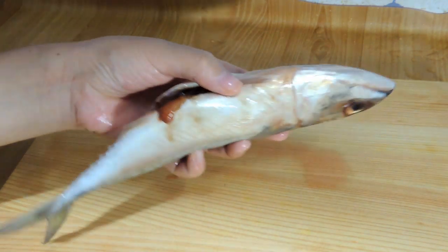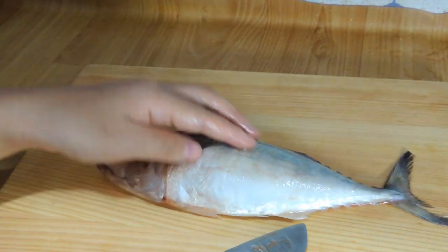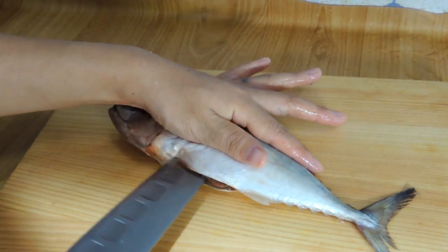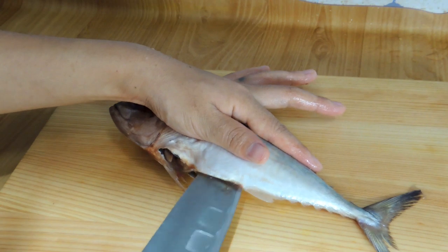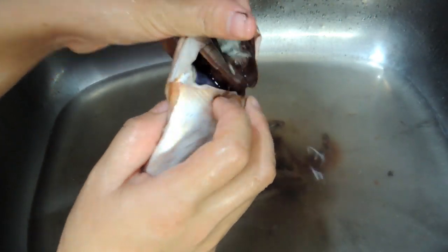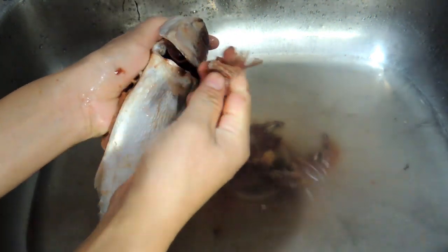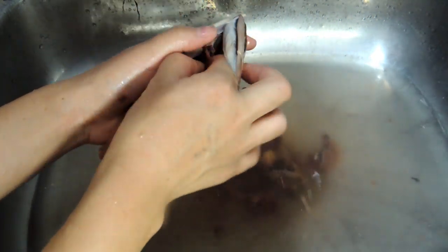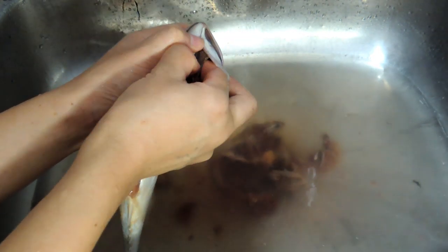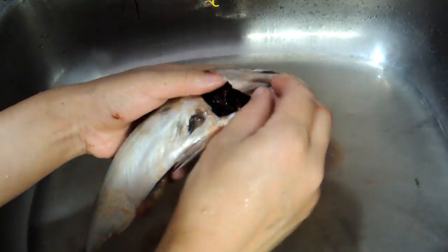Be careful with this fish — it's still good. Now you have to remove all of the fat and stomach. We need to clean it all. Just follow the video; it's difficult to explain.